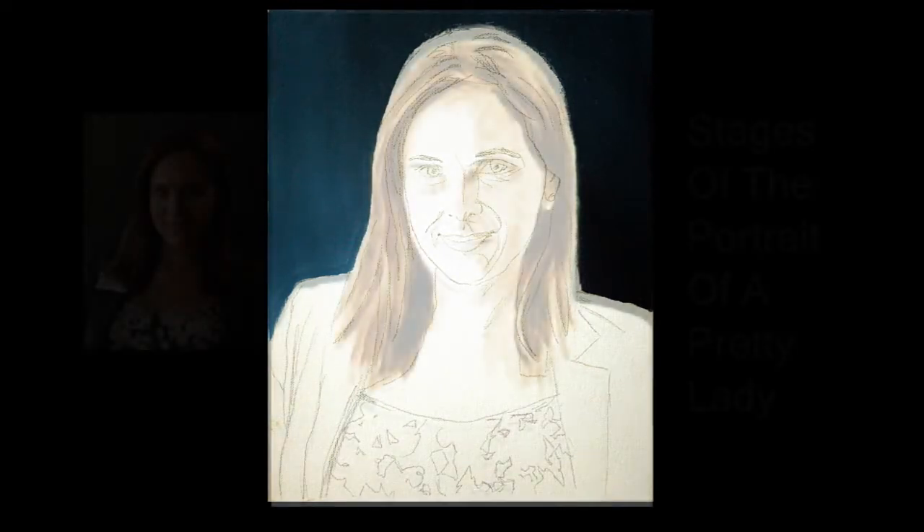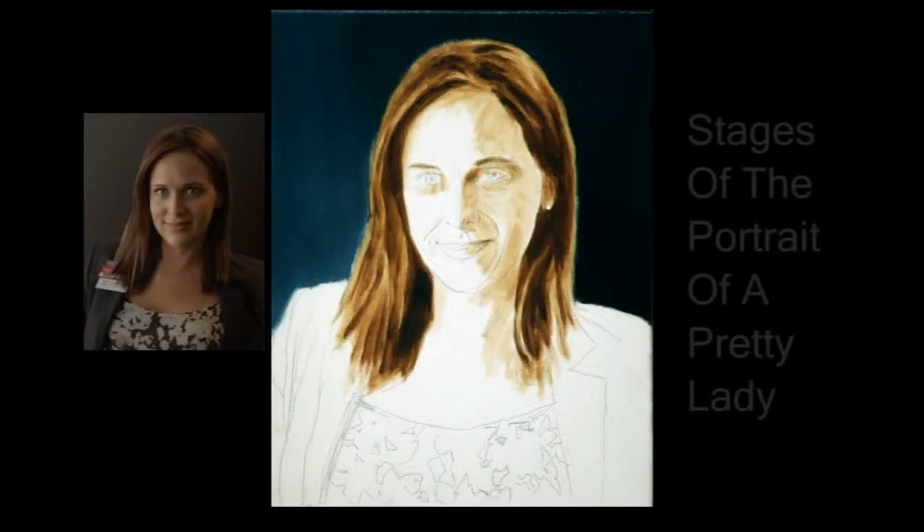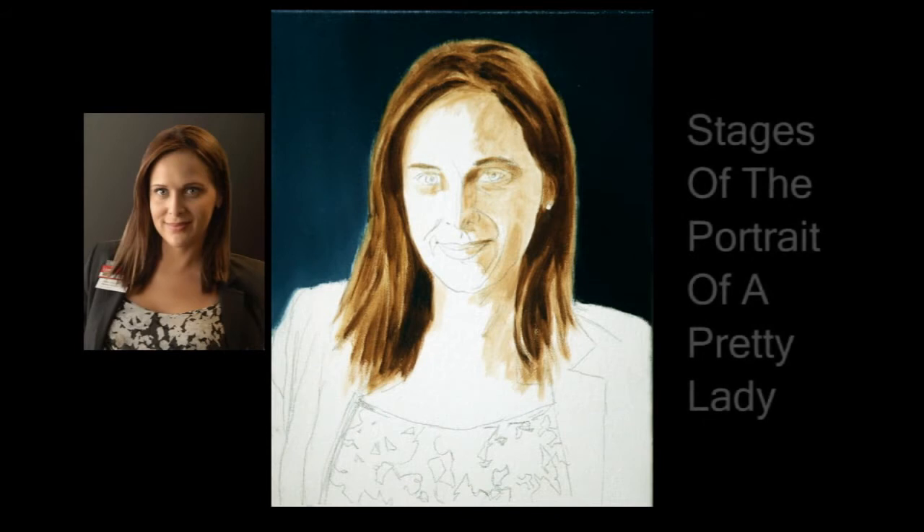Next, as always, the background gets roughed in first, so there will be colors and values on the canvas to help me make the right color and value judgments for the rest of the painting. The hair came next, since it butts right up to the background, and I could judge how light or dark the values should be against this background.